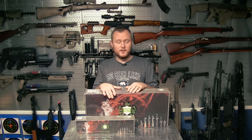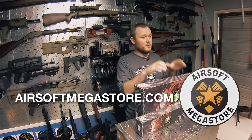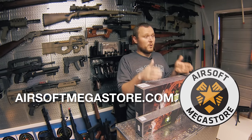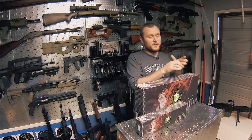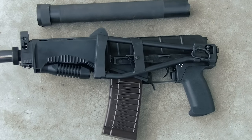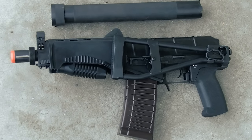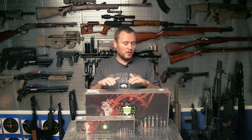Hey guys, I got an exciting unboxing for you today. It's the SR3M Vicker by LCT and it's provided to me by Airsoft Megastore. These guys have been really great to me and I've been wanting to get an LCT for a while — the ASVal to be specific — but when I talked to the guys at AMS, they suggested getting the SR3M Vicker, which is a pain in the butt to pronounce, but it's a modernized version of the ASVal.